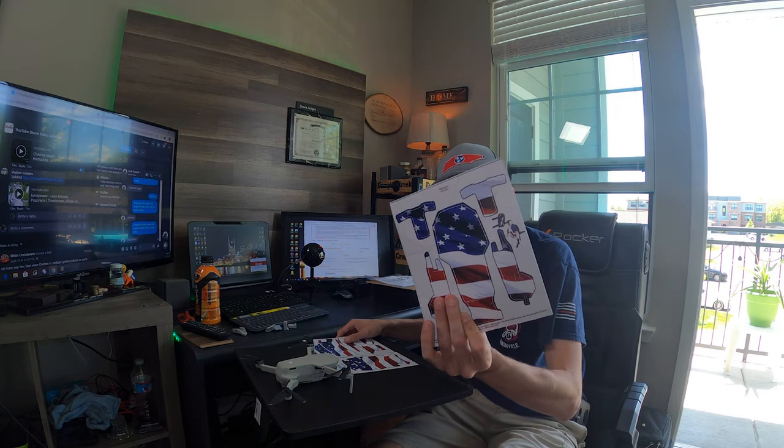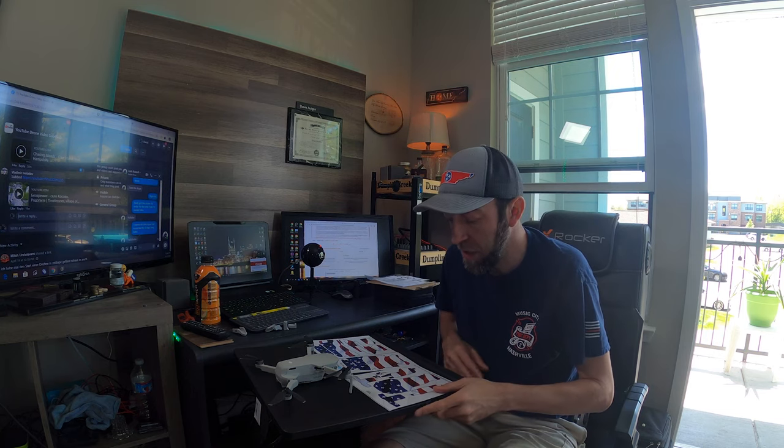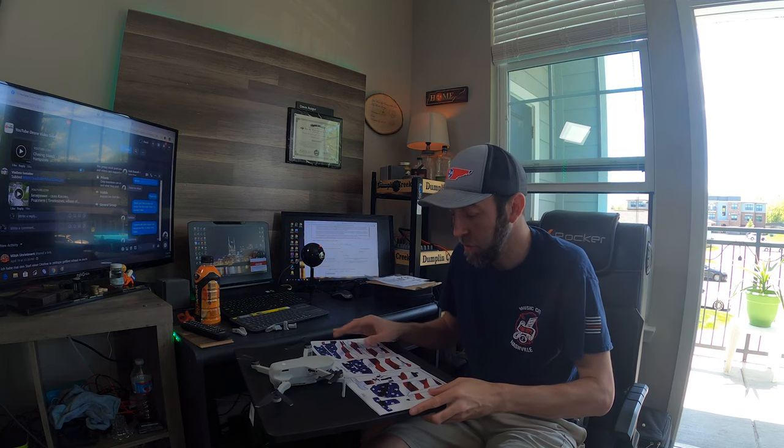Alright, today we got a little project. We just got some decals for the Maverick Mini. We're gonna do a little time-lapse to see how long it takes to put these together. We'll be back soon, see ya.